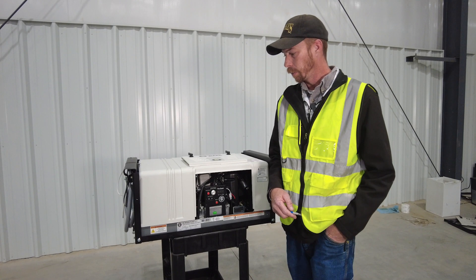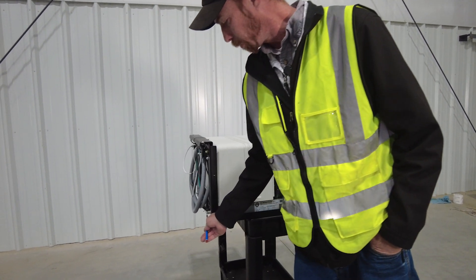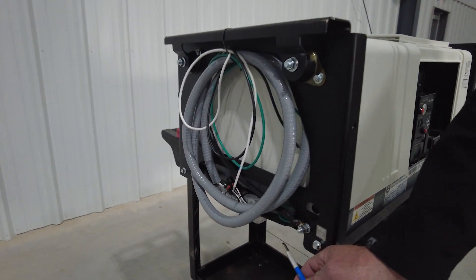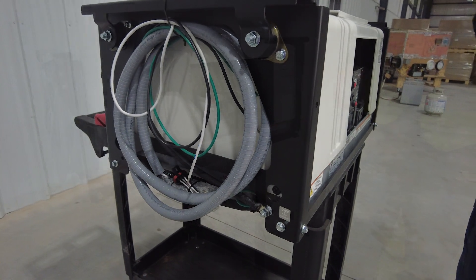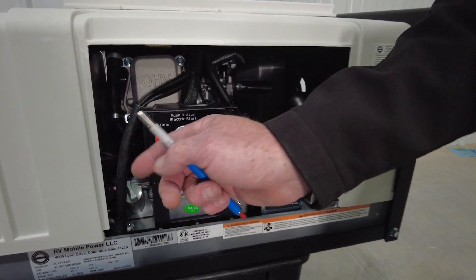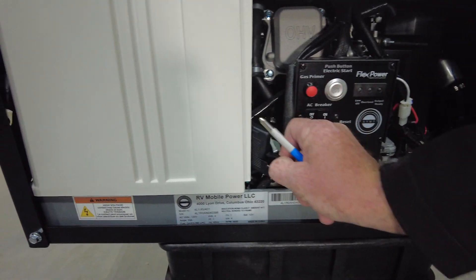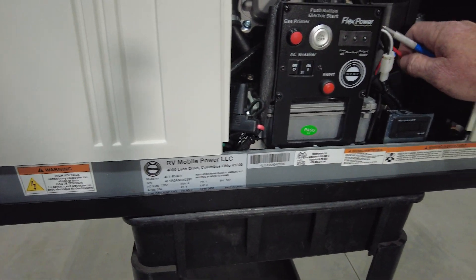The first thing to verify would be connections and proper voltage at your battery terminals on the left side of the generator. The next step would be to check your fuses — both the 60-amp and 10-amp — located in those two positions.